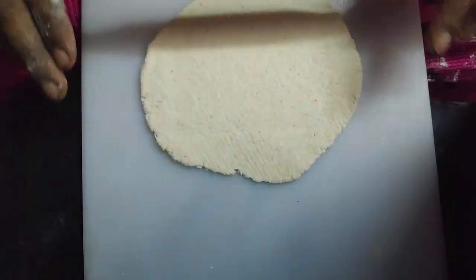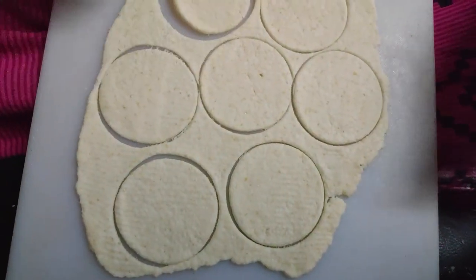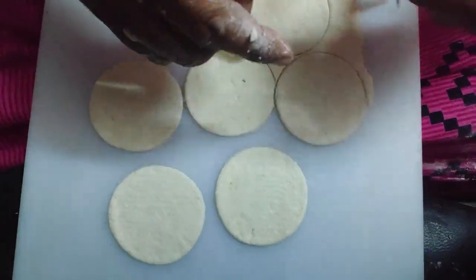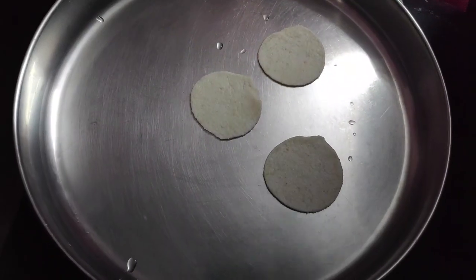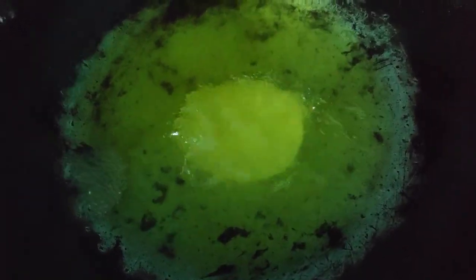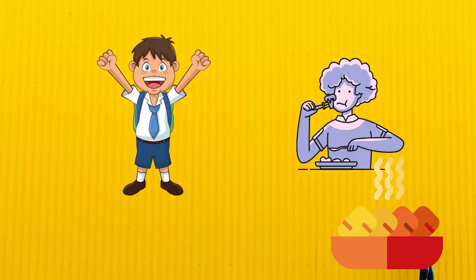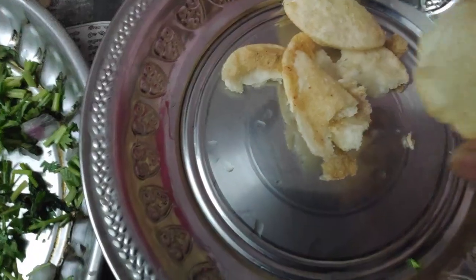We have to make the puri thin shape and round shape. Add medium size flame in the pan and add a little oil. Let's make the masala puri crispy.